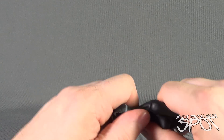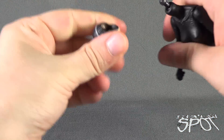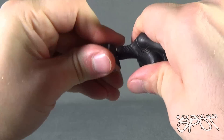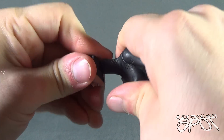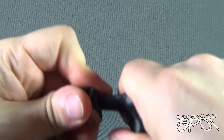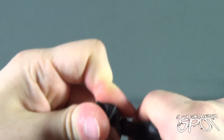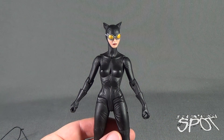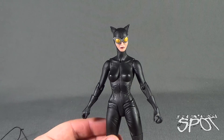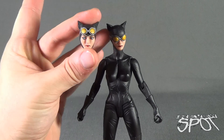To swap out the head, we're just going to take the torso and wiggle it off — it pops off extremely easy. Then we take the other head and wiggle it into place, applying a little bit of pressure to get it into the head socket. That's what it looks like with the alternate head, and here we're showing the differences between the two.